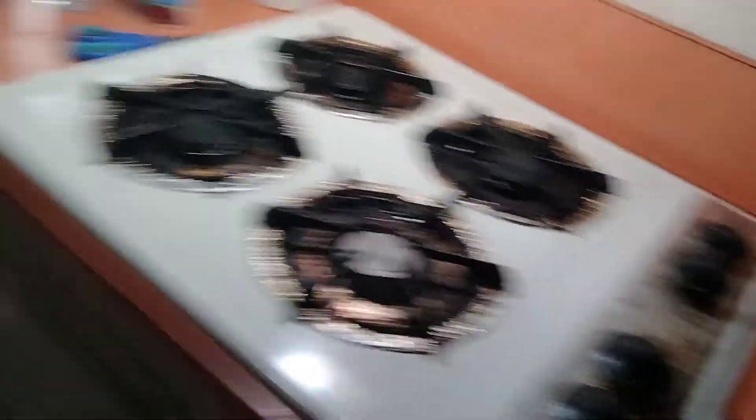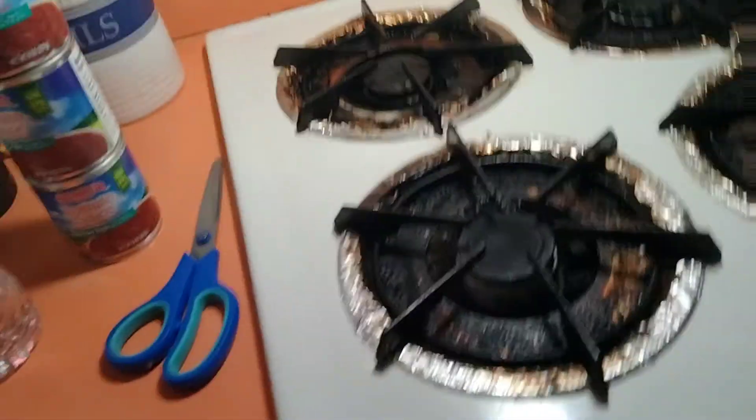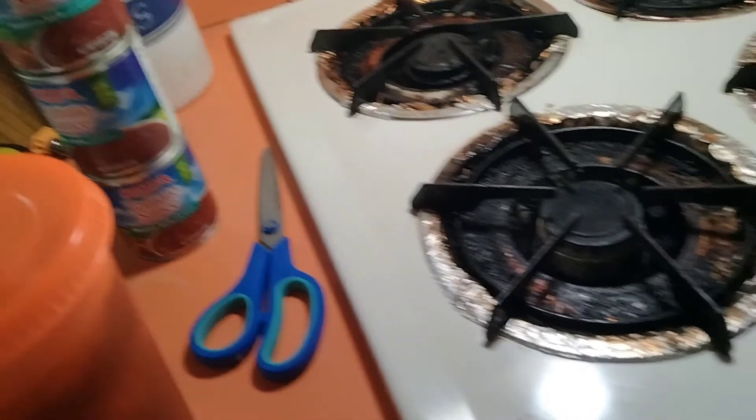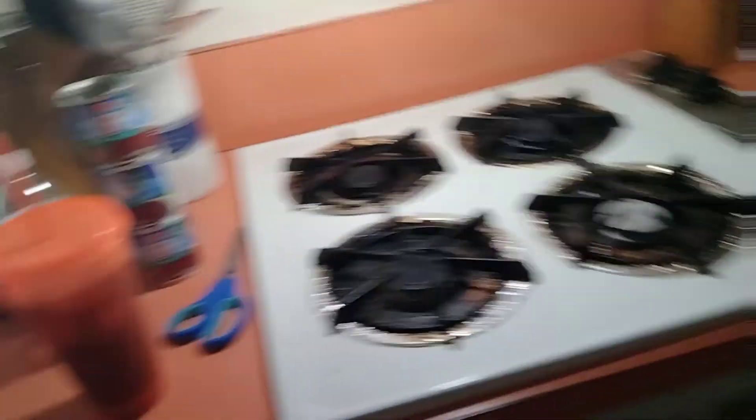So I'm just going to put this in the fridge. Let's wait for that to turn into iced tea. Well, that's about it for this video. I'll see you guys in my next video — bye guys!